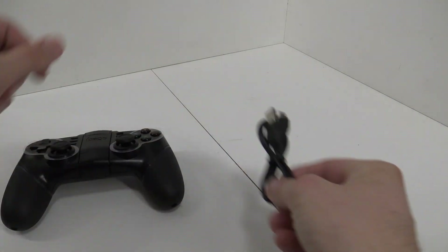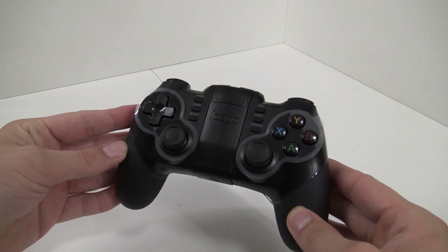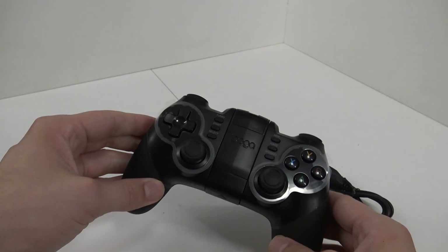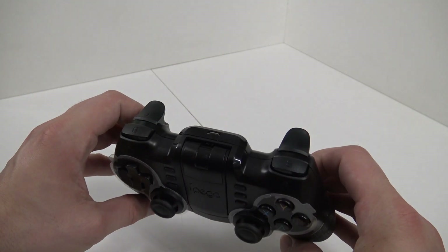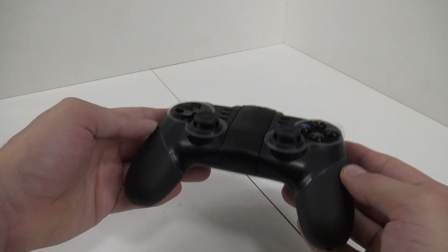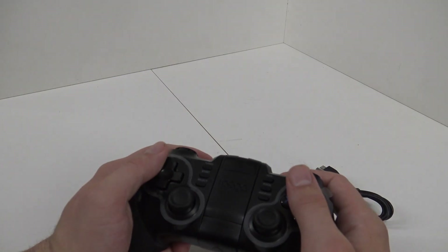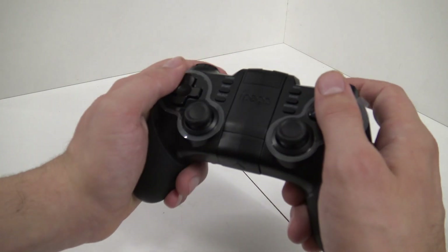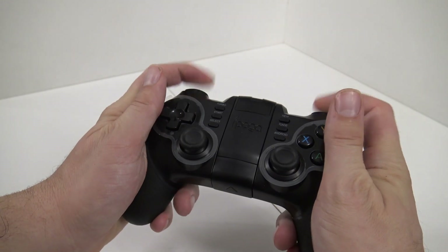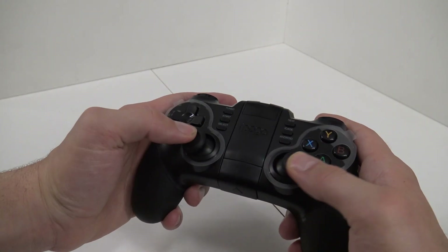It comes with a micro-USB cable for charging. So the first thing I'm noticing — is it me or does this thing look like a PlayStation 4 controller? Yeah, it does. Oh, it feels quite heavy. Got this rubber grip over here — this feels really nice. We have some protection plastic over here. D-pad feels very nice. Two analog sticks over here.